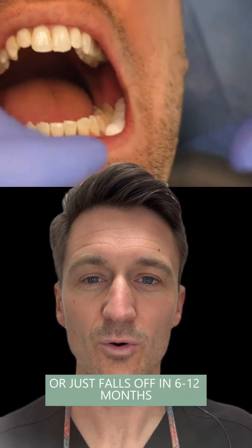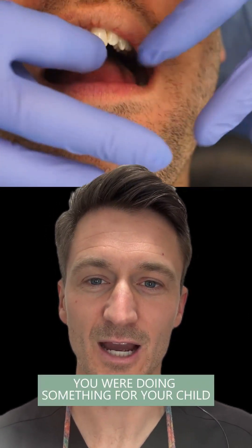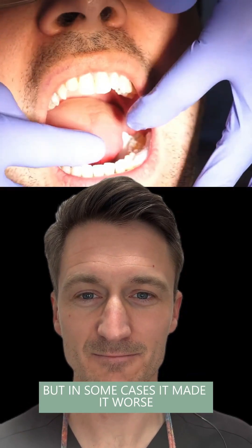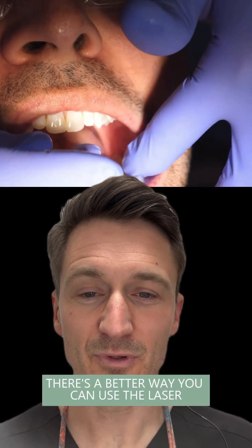It leaks, it gets a cavity underneath it, or it just falls off in 6 to 12 months. The idea was you were doing something for your child that was supposed to make the tooth stronger, supposed to protect it — but in some cases it made it worse, and in some cases it really didn't do any good whatsoever. There's a better way.